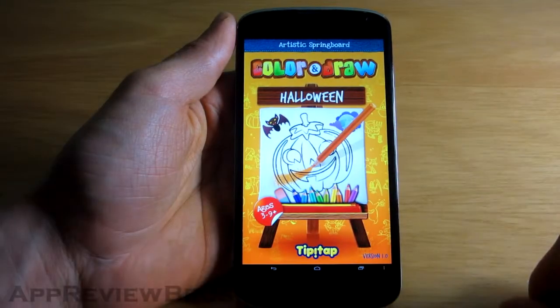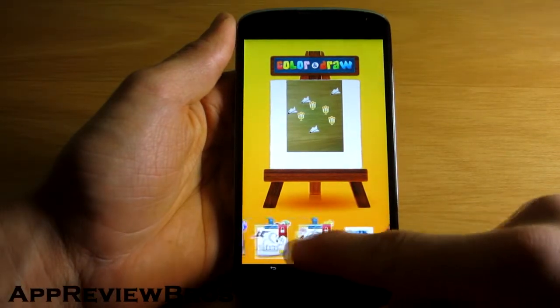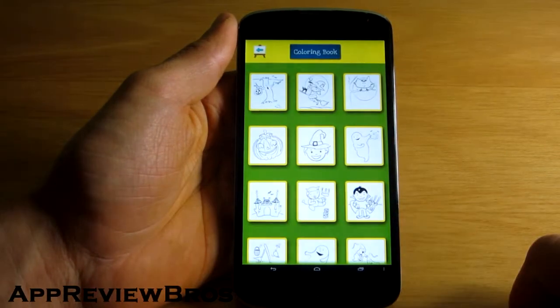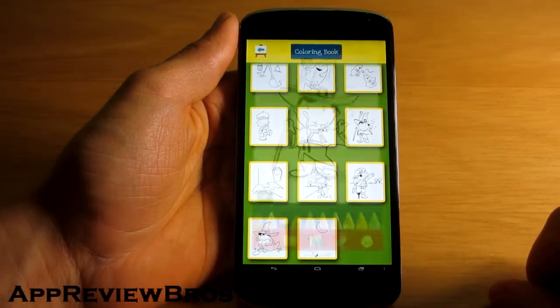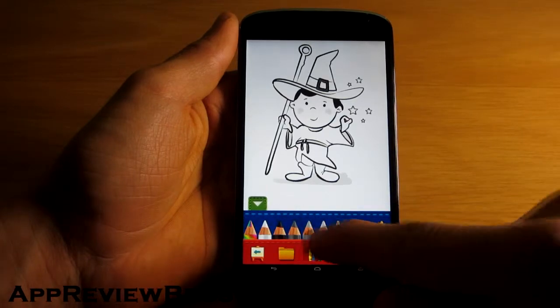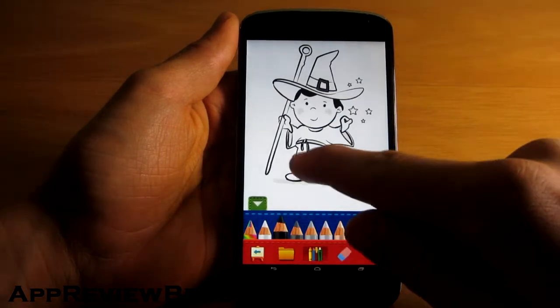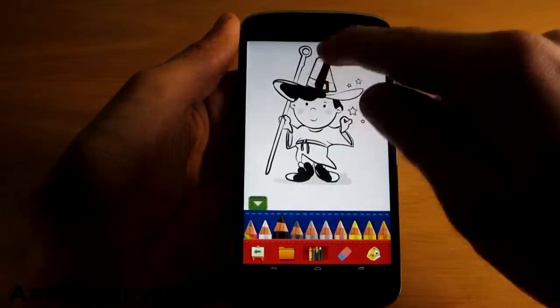Halloween Coloring is a drawing application targeted at children. There are multiple coloring books which consist of 20 pictures each, plus they all include additional stickers that you can use to express yourself. Unfortunately, only one of such books is available for free. Still, it comes with 20 gorgeous Halloween coloring pages.